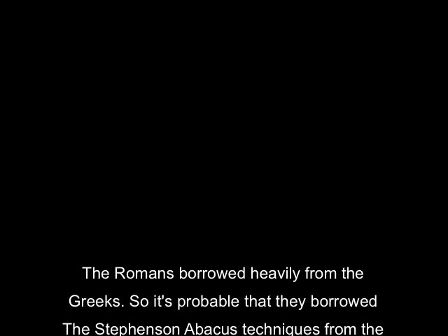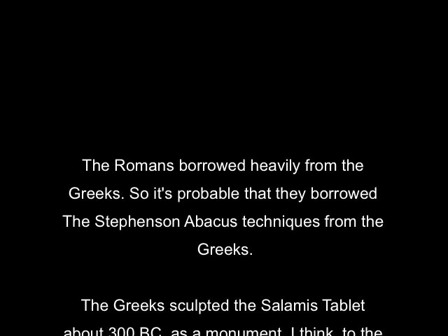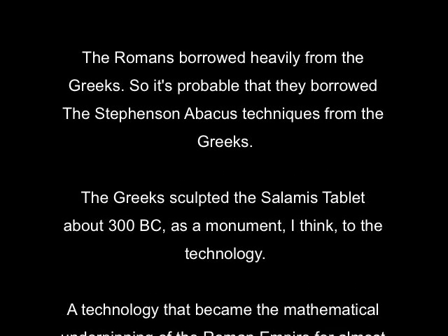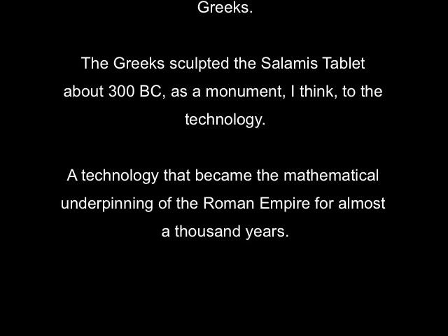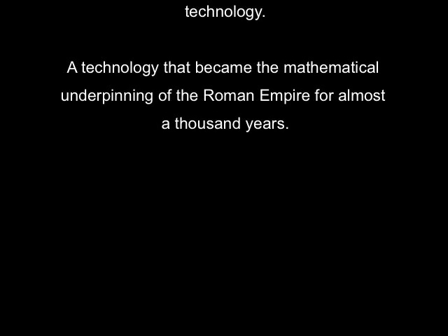The Romans borrowed heavily from the Greeks, so it's probable they borrowed the Stephenson abacus techniques from the Greeks as well. The Greeks sculpted the Salamis tablet about 300 BC as a monument, I think, to the technology — technology that became the mathematical underpinnings of the Roman Empire for almost a thousand years.